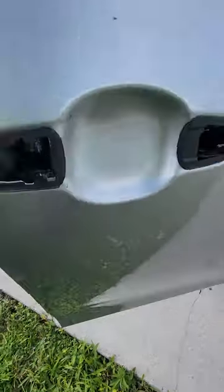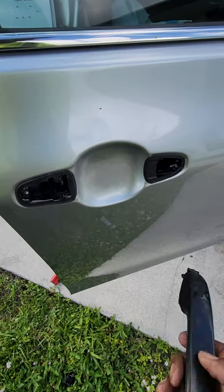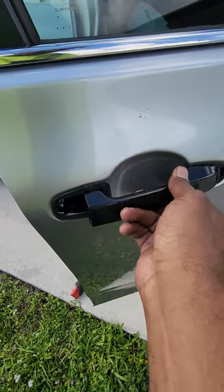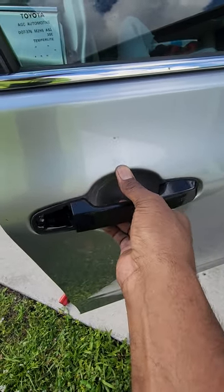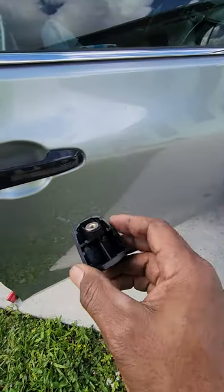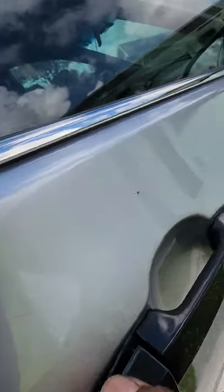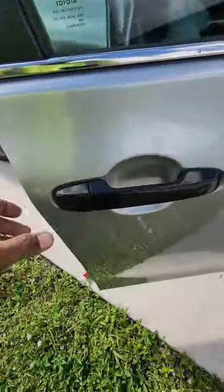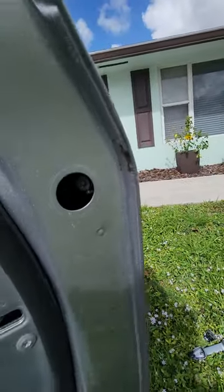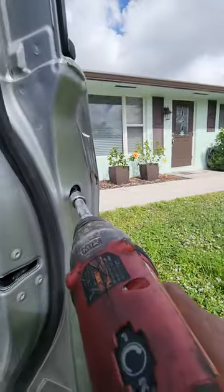Take the new door handle and do the opposite of what you did to get it out — push it in and forward. Make sure it works. Then take the thumb piece, or whatever you want to call it, and just push that in. Come back around — like I say, this one is real easy. Get the Torx screw in there and just snug it up.